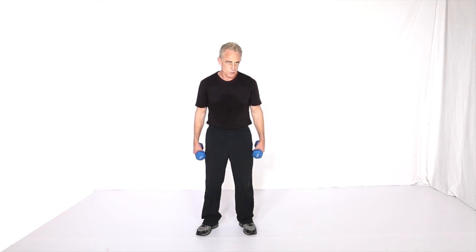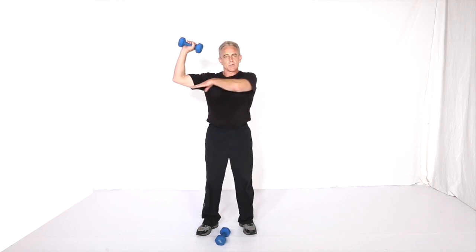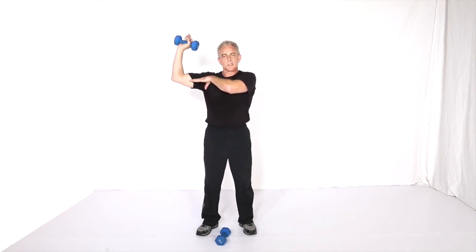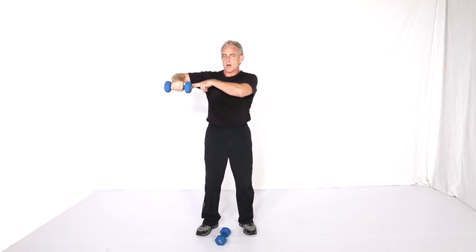These are some pointers for the shoulder rotations. The most important thing is when you're doing the vertical one, make sure the elbow stays straight out from the shoulder and the hand stays in a 90 degree pattern. You want to go just barely below the elbow — not much, just a degree or two.